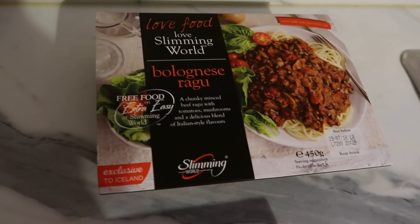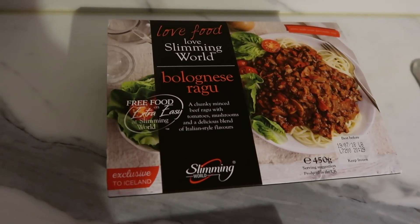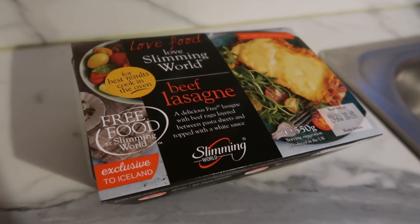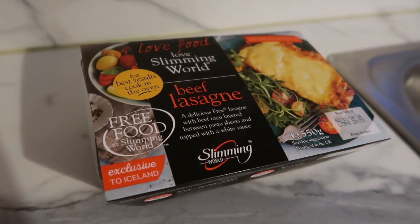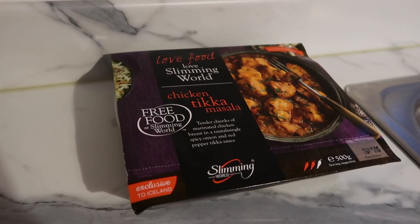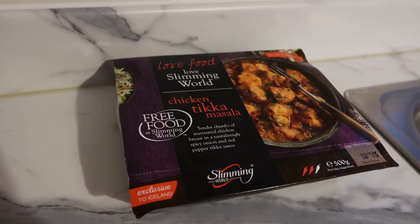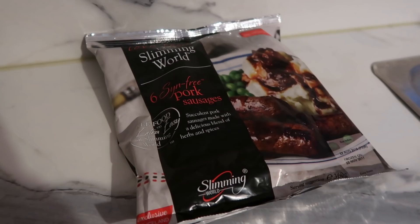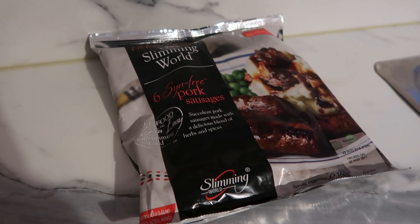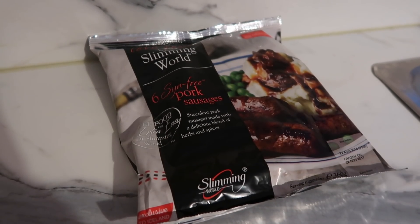I also want to show some of my favorite frozen Slimming World meals. We have the bolognese ragu, which serves two and can be served with veg or pasta; the Slimming World beef lasagna, which I'll serve with salad; the chicken tikka masala, which is absolutely beautiful and syn free — we serve this with vegetable rice; and last but not least the Slimming World syn free sausages. Thank you so much for watching, I hope it gave you some ideas — I'll see you in my next video!